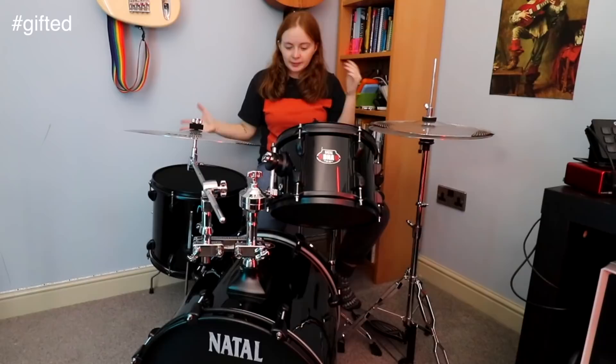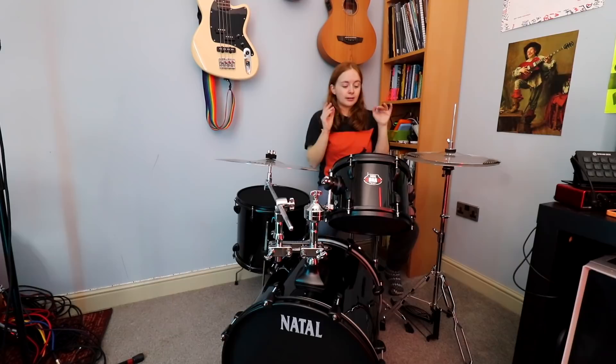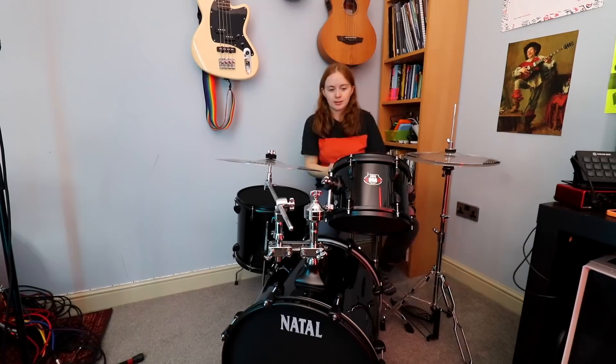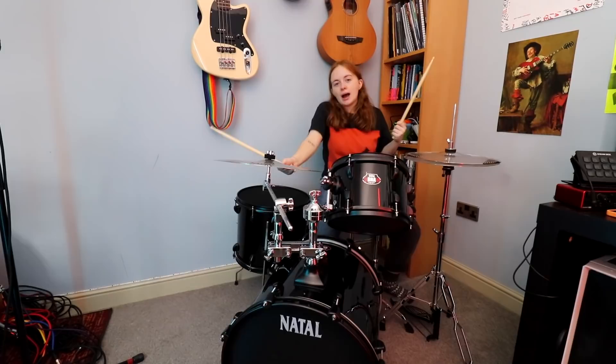Hi everyone, today is a very exciting day because Natal have sent me over the DNA Stealth Kit! Look at it! I know what you're probably thinking — wow Minnie, you're so much bigger than I thought you were. No, it's just a small drum kit. It has an 18 inch bass drum, 10 and 14 inch toms and a 13 inch snare, which means it actually doesn't take up that much space in my room, which is really nice. What I love about this kit is that it comes with mesh heads and low volume cymbals, so you can hit it all you want and your neighbours probably won't even realise that you're playing drums.